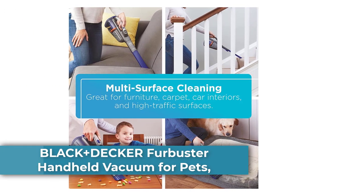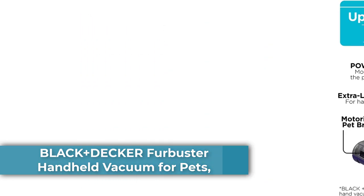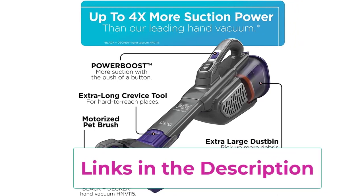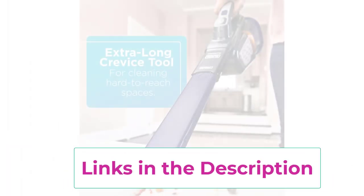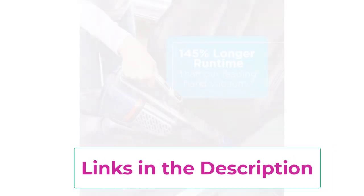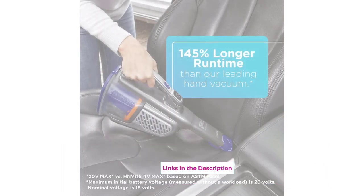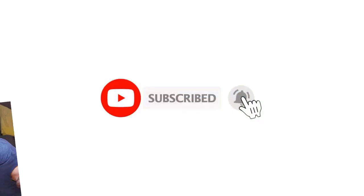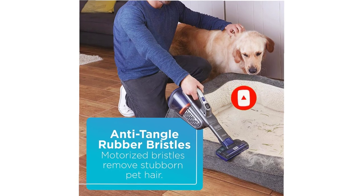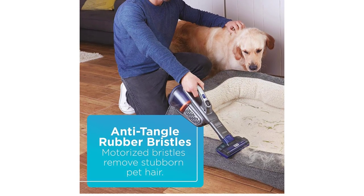Number 4: Black+Decker Fur Buster Handheld Vacuum for Pets. Cordless, 20V. Cleans hair, dirt, and debris from high-traffic areas. Cleans unwanted messes from on top of, around, and under furniture. Vacuums hair and debris from carpeted stairs. Anti-tangle rubber bristles, motorized to lift stubborn pet hair. Extra-long crevice tool to clean hard-to-reach areas with less effort. Washable filter and pre-filter for easy cleaning and maintenance. One-touch easy empty — empty without touching the dirt.